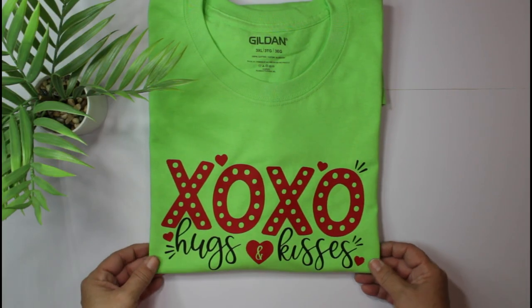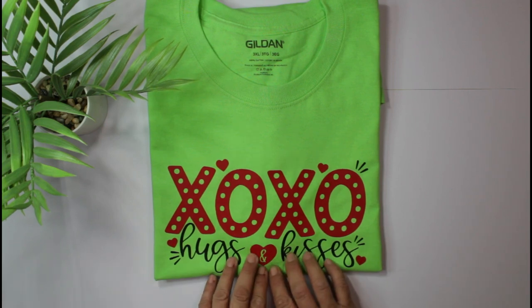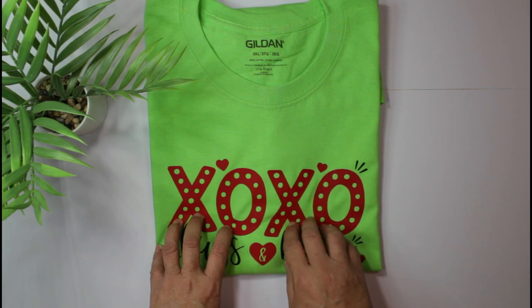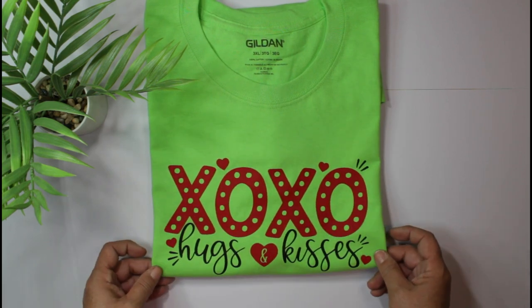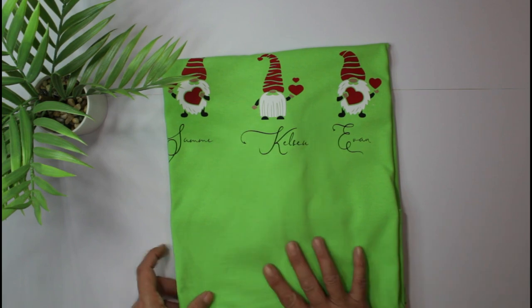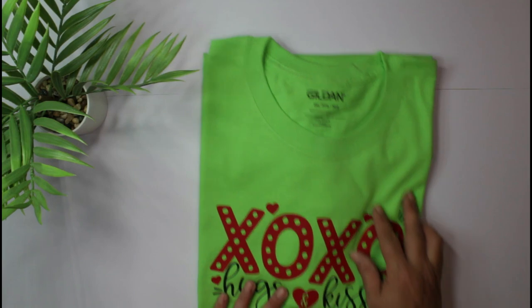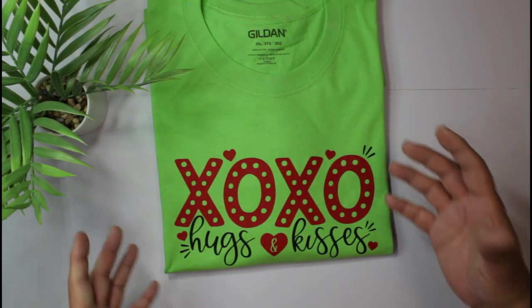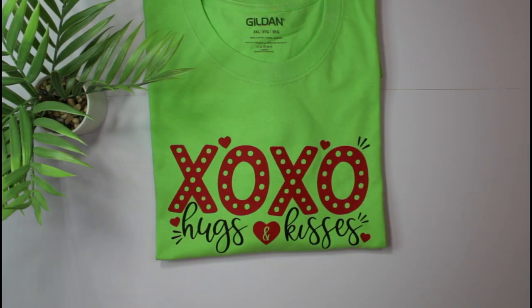Hey guys, welcome back to my channel, or welcome if you're new here! My name is Rosie. Thank you so much for taking a moment out of your busy day to spend time with me. In today's video I'm going to create a shirt that has my family's names on it — my two daughters Sammy and Kelsey and my grandson Evan. I thought this design would be absolutely adorable. I love bright shirts, so this was absolutely speaking to me. If you're ready, let's get started!